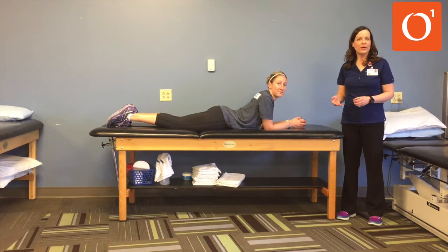As you get a little bit stronger you can hold the plank for 15 seconds and do four repetitions, then do 20 second holds for three repetitions, and 30 second holds for two repetitions, until you're up to being able to hold the plank for a whole minute.